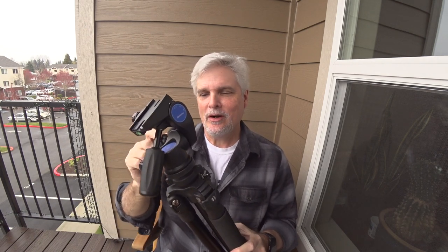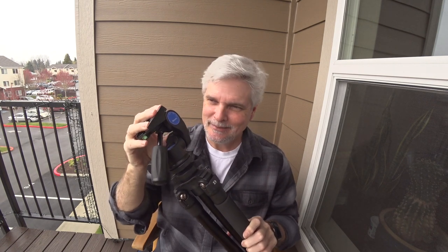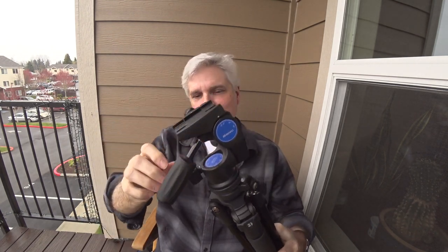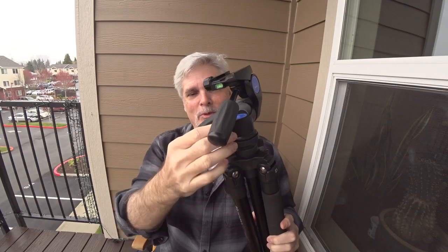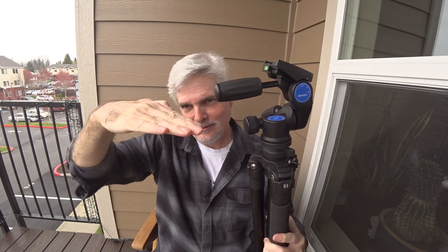Now let's talk about the bad — the cons. Most of the things I don't like about this tripod really stem around the head. The construction I have no issues with, but the engineering I think has a little bit to be desired. I find that the handle and the knob don't work well together. I'm constantly pinching my fingers between the handle and the knob when I'm out taking photos. It's something I just have to get used to probably, but I find it very annoying and a poor design. I'm constantly getting my fingers caught in there when I'm trying to level my horizon.